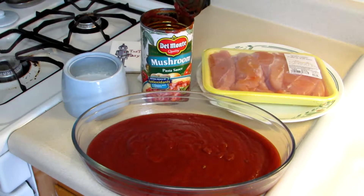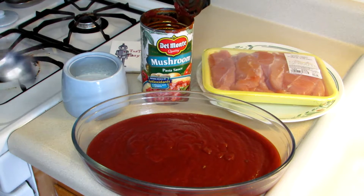Normally, chicken parmesan is breaded and has quite a bit of cheese in it and stuff, but I'm not going to do any of that. First of the year, I'm going to try to make this a lighter dish and keep it simple.